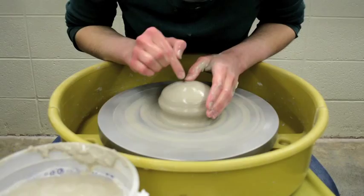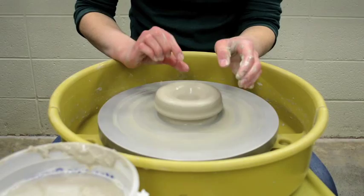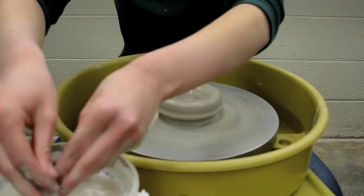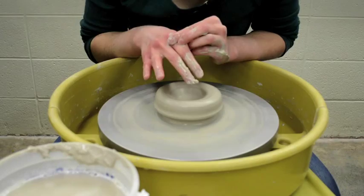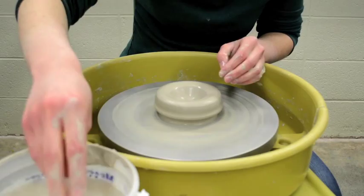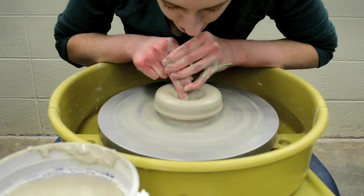The next step is going into your bowl. I'm going to open it up into the very center with just slight pressure. With bowls, you're going to leave enough clay in the bottom so that you can trim a foot out — don't go down too far or you won't have enough clay at the bottom later. I'm using the middle finger of my dominant hand with both hands locked together, compressing this clay slightly.